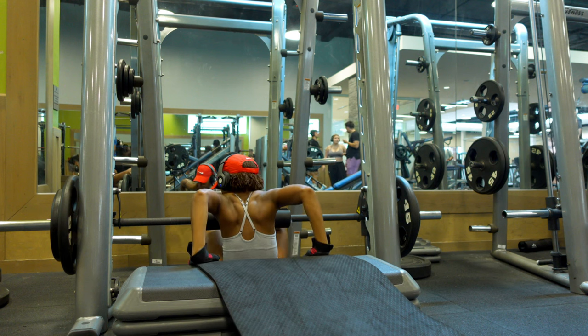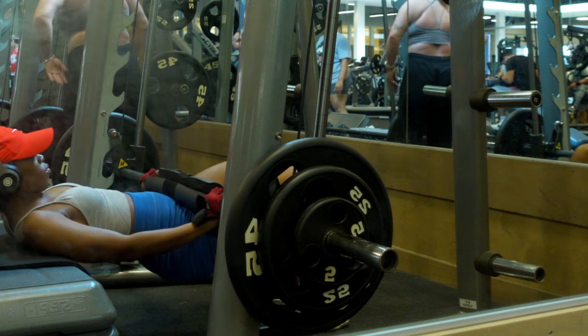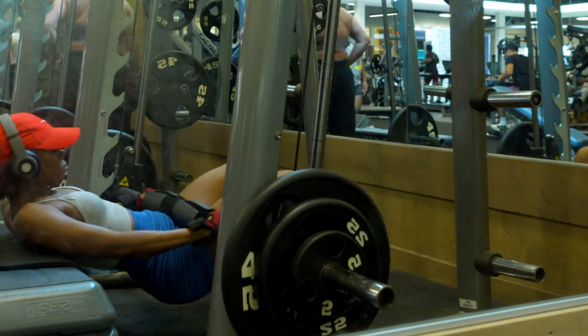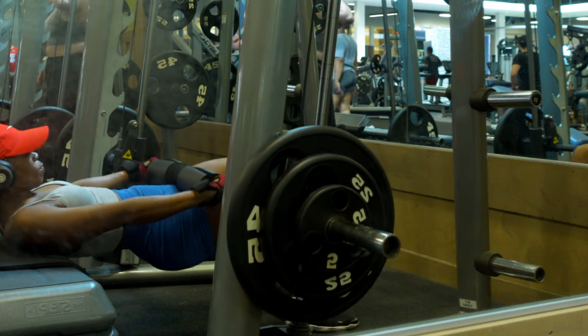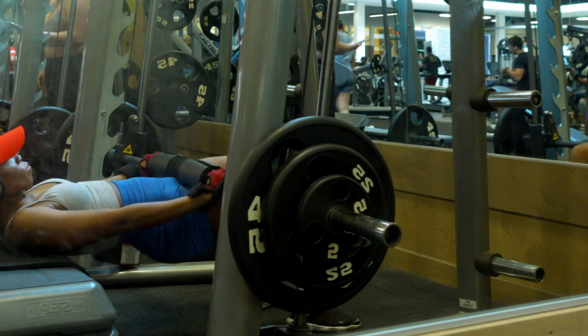Hip thrusts, sumo squats, cable kickbacks, RDLs — these are exercises that target the glutes directly. Utilize exercises that target the glutes directly because there's no other primary muscle group getting in the way. Of course there are always secondary muscles involved, but these movements put the glutes first.